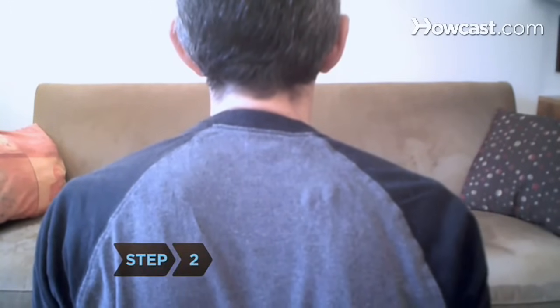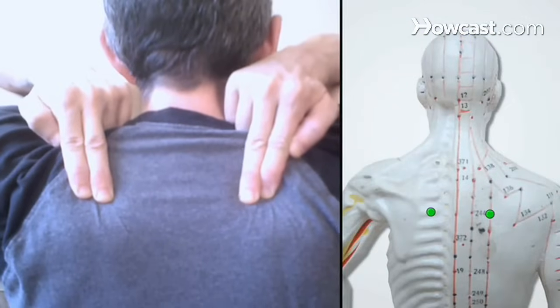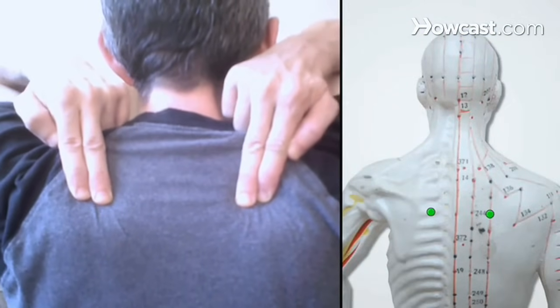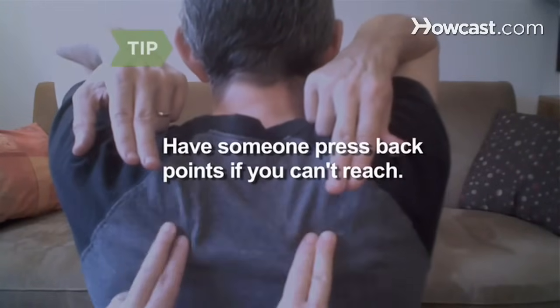Step 2. Reach behind you to press the acupressure points known as the vital diaphragm, located about an inch below the highest point of each shoulder blade, toward the center of your back. Have someone else press points on your back if you can't reach.